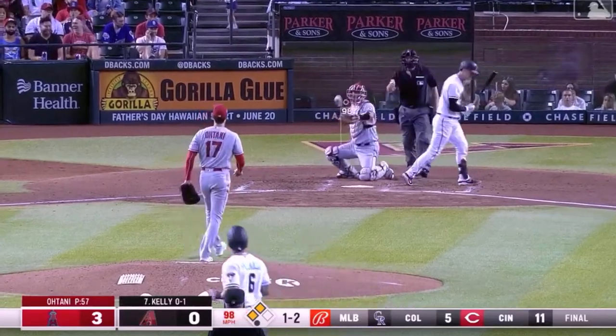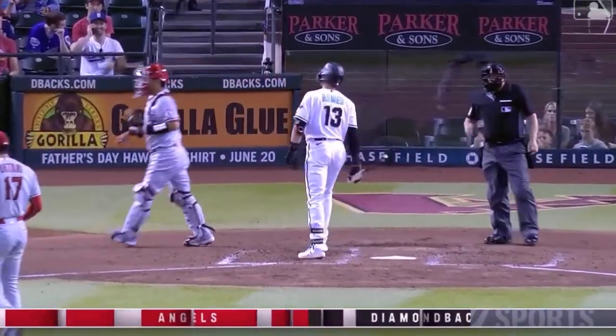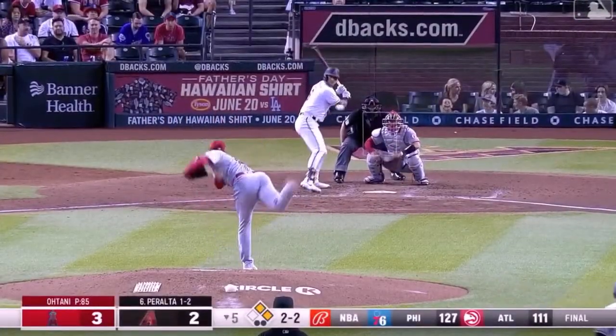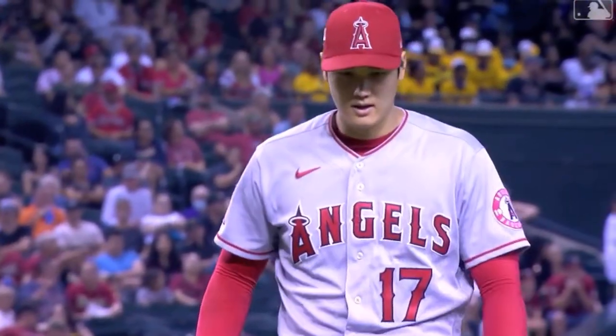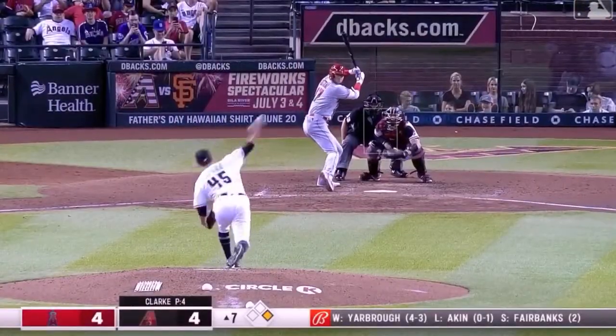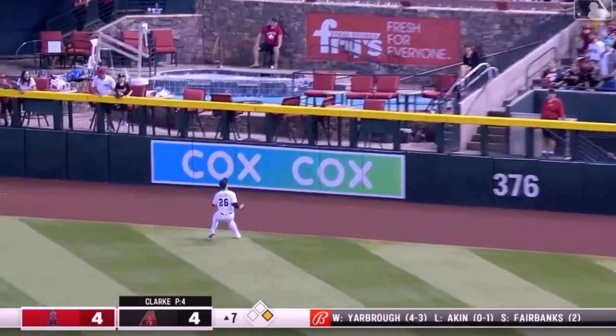Got him! The one-two breaking ball — got him! Split finger fastball, that's strike three.